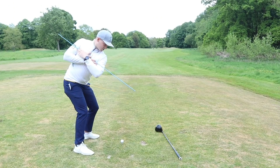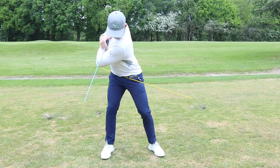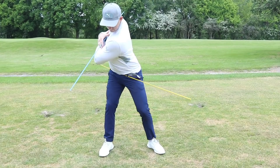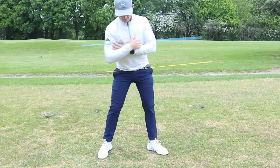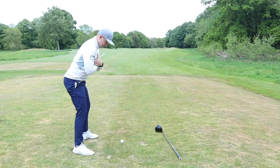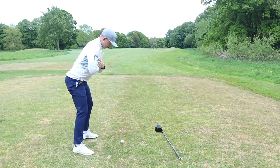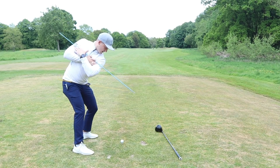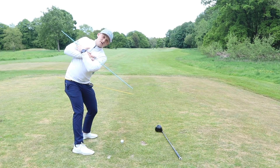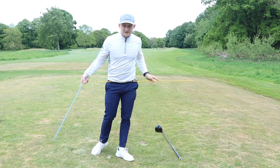Whilst doing this, I'm trying to keep the blue at 90 degrees as long as possible. It's hard, but honestly it's really going to help you get the right shoulder working correctly — not popping out over the top. So again: to the top, squat it, open it, bring it through. Do two or three reps of this just to get a feeling for what we're trying to achieve. You can do this from home — no golf ball, no golf club, just some alignment sticks.